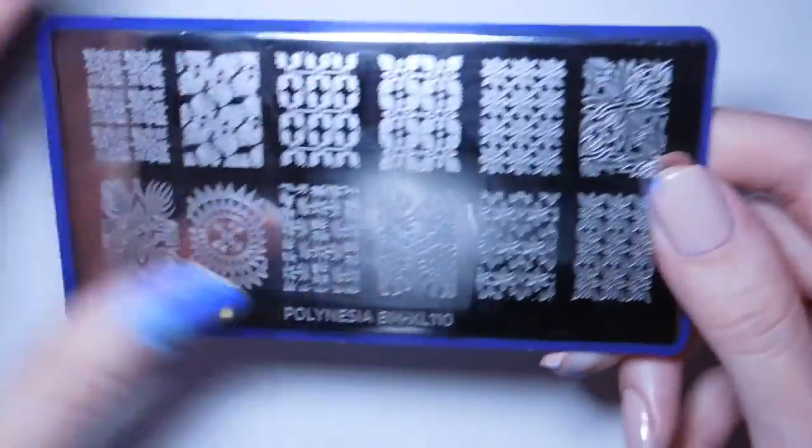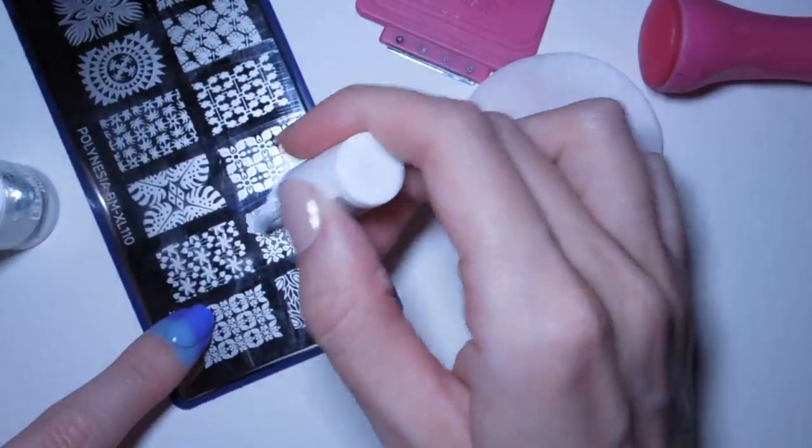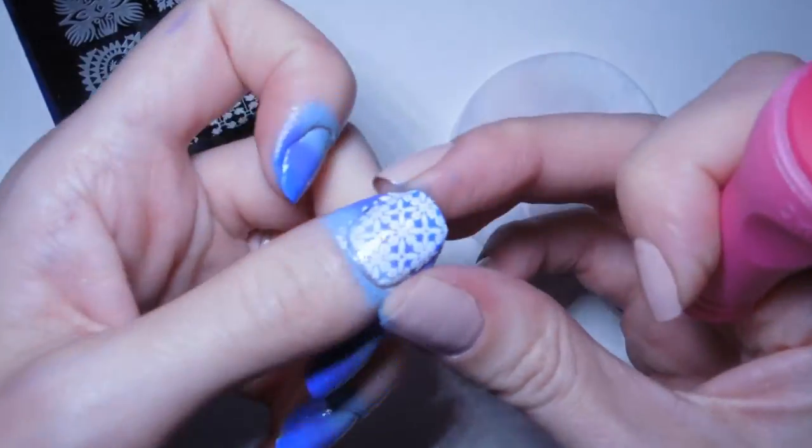Take your background stamping polish and apply it to the plate. Scrape across and stamp down, then press the stamper onto the nail. Try to do this as quickly as possible, as the polish dries extremely quickly and parts may cling to the stamper.